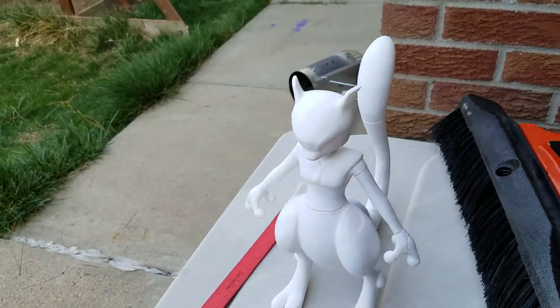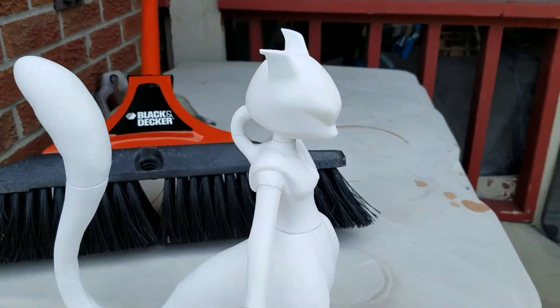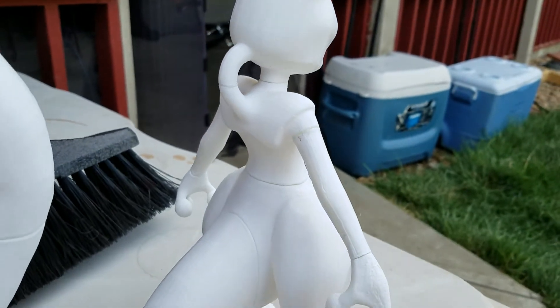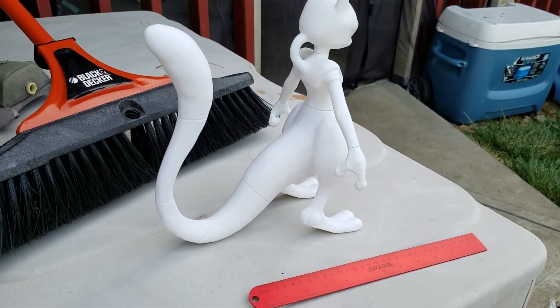Hope you guys like it. Looks pretty cool to me. Go back around again. Yeah, it's already pretty smooth itself — just minor things to fix. Should be good after it's painted. Thanks for watching. Cheers!